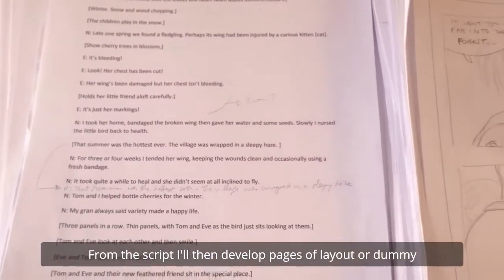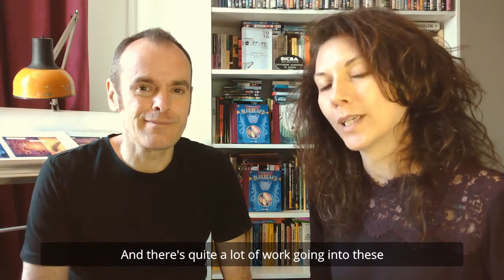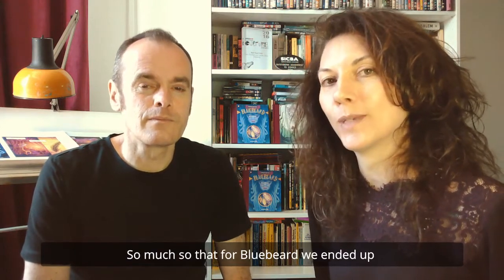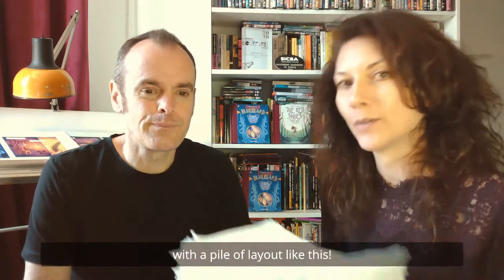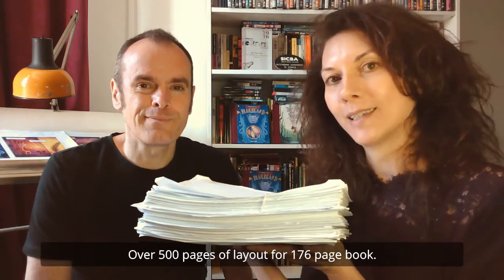This all comes to life in the form of what's called the script. From the script, I'll then develop pages of layout or dummy. There's quite a lot of work going into these — we do a lot of different versions. So much so that for Bluebeard, we ended up with a pile of layouts like this: over 500 pages of layout for a 176-page book.